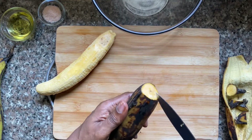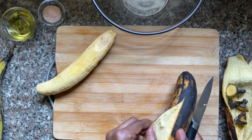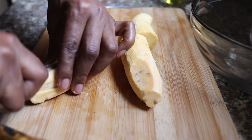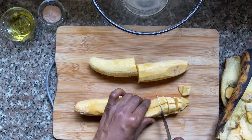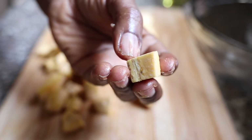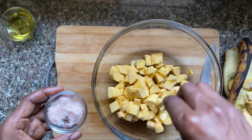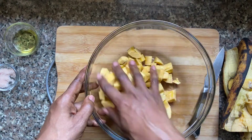I'll start by peeling the plantain. My plantains are quite ripe. I like ripe plantains, but if you want to reduce the level of sweetness, you can use unripe plantains, or you can use a mix of ripe and unripe plantains, as that works for this dish as well. I'm going to cut these into cubes — quite thick, because that's how this dish is — and as evenly as possible so they all cook at the same time. Then I'll put everything in a bowl, sprinkle on some salt and oil, and give everything a good toss.